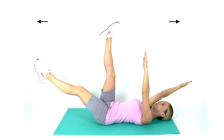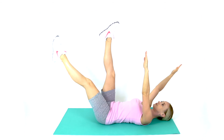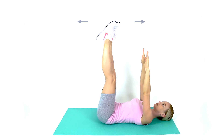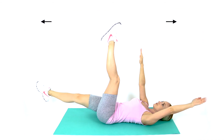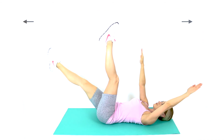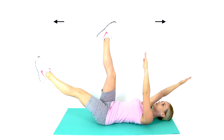In a controlled movement, lower one arm to the floor above your head, while you lower the opposite straight leg to the floor. Do not let your lower back arch too much. Try to flatten your spine gently towards the floor. Return to the start position. Repeat to the opposite side.